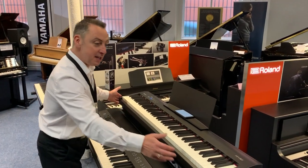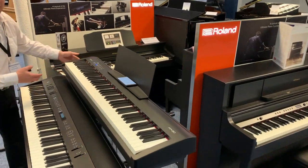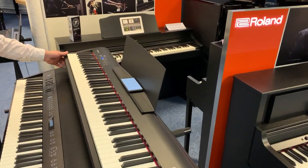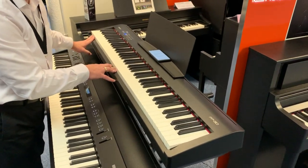First of all it's really slim — if you look at that, it's dead light, easy — a great portable piano with a nice finish. The Roland key action is absolutely brilliant.